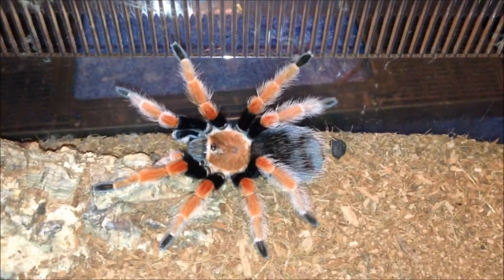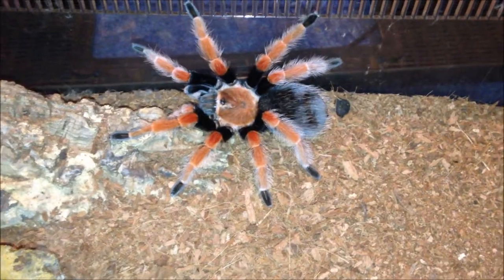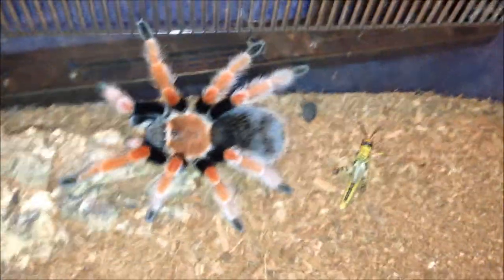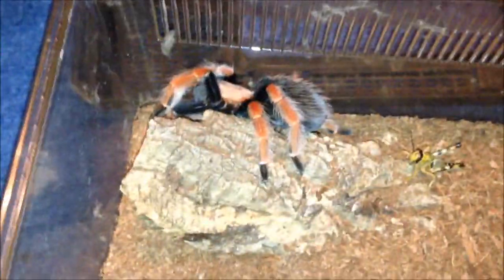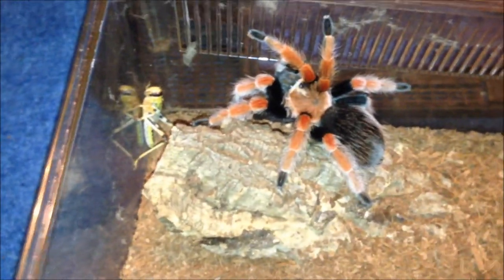This is my Brachypelma boehmei - don't know if he's going to eat. Oops, escaped. See if he's hungry. Nope, I'm going to take it out because I don't want to stress him out. That's definitely not hungry.